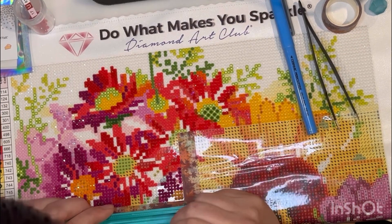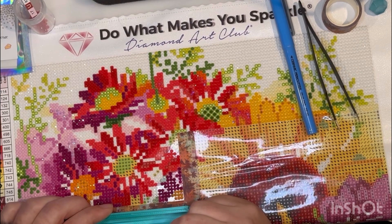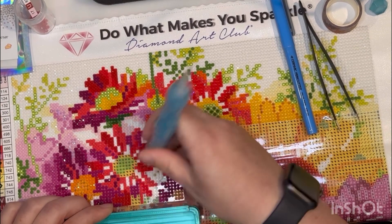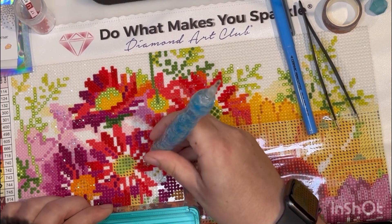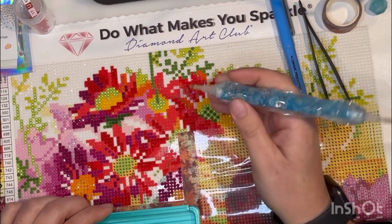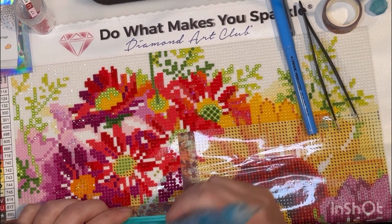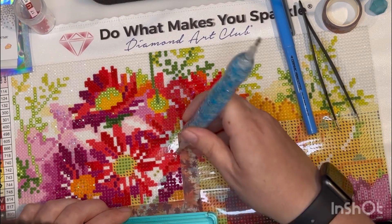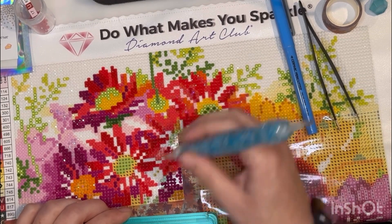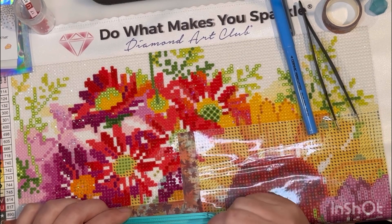It's really good bonding time. I did get my mom into diamond painting too. When I first started she looked at me and said, 'Sarah, how can you just sit there and put these dots on the canvas for hours?' I told her it's relaxing and I enjoy it. She said she just didn't see it, so I bought her a canvas and said, 'Mom, try it, you might like it.' She's very crafty — I get it from her. She tried it and absolutely fell in love with it, which is amazing.